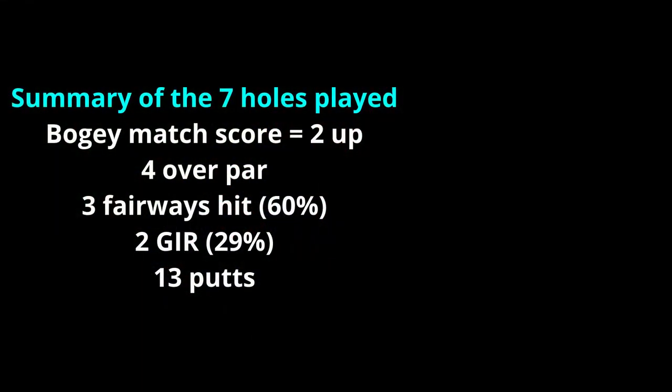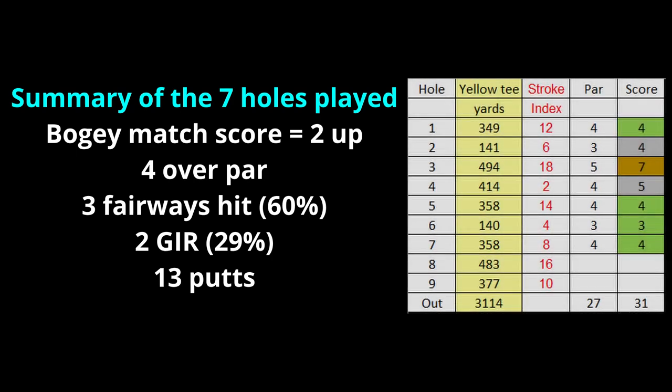Summing up then — in the bogey match I defeated the course, being two up after seven holes when play had to be abandoned. My general scoring was better than I was expecting. I had four pars, two bogeys, and one double bogey, finishing four over par. I had three fairways, two greens in regulation, and 13 putts. So not too bad at all.